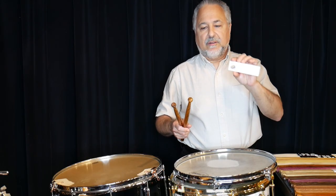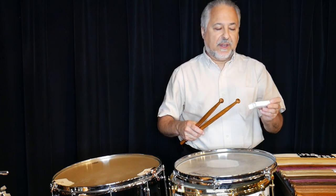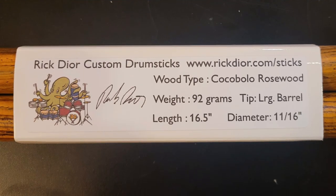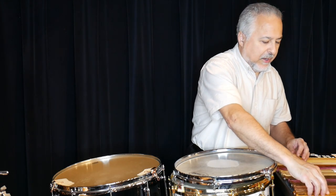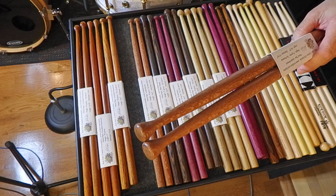I also made a new sleeve — some of you were asking about this because the old sleeves were a little loose. So I redesigned the sleeve, mass-produced them, and I have a new label that has the weight of the stick, the type of tip, the length, and the diameter. Most of the diameters of my sticks are going to be about 11/16ths — 5/8 to 11/16ths — and every once in a while I'll make a 3/4-inch stick for someone.